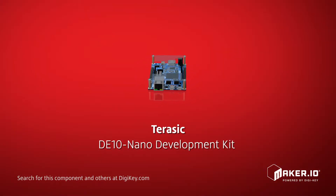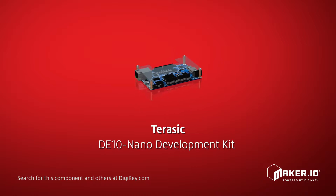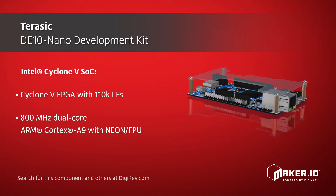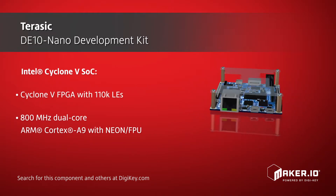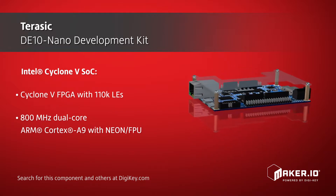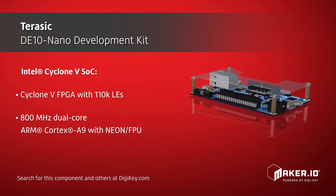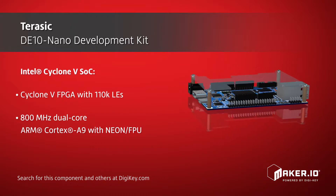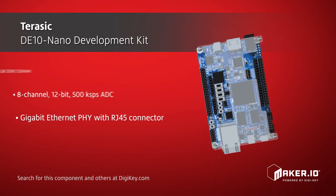Terasic's DE10 Nano development kit is based on the Cyclone 5 SOC, which pairs a Cyclone 5 FPGA with a dual-core ARM Cortex-A9 processor, giving developers the benefits of reconfigurability and a high-performance, low-power hard processor. The hard processor system includes a full set of peripherals and interfaces and is connected to the FPGA through a high-bandwidth interconnect backbone.